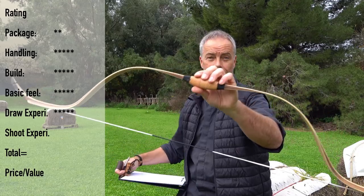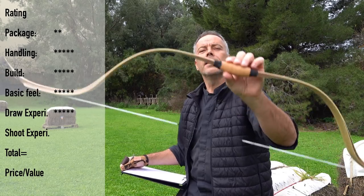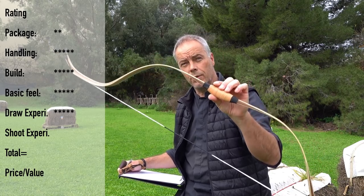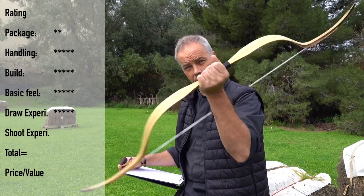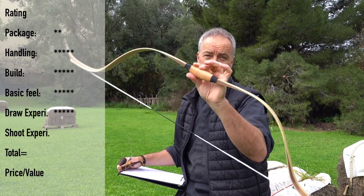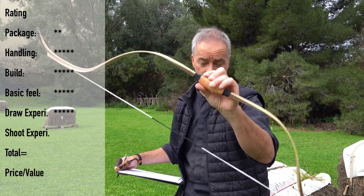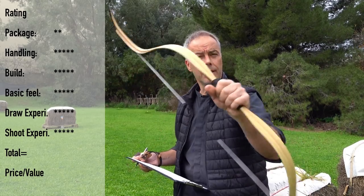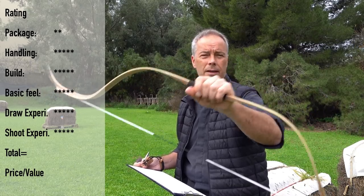Shooting experience out of the box — with the right arrows, 20-meter center shots, no problem. It takes a few shots and you need to perform very well. This bow shows you directly if you are focused or not. If you do something sloppy, you get punished. But if you do everything right, this bow is simply a charm — it forces you to train properly. I like that — five out of five for shooting experience. You feel a little kick; vibration is almost non-existent.